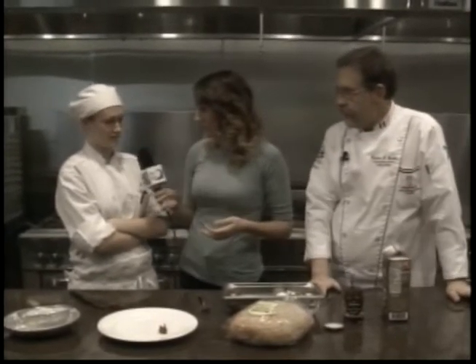Good morning guys. I'm at Indian Hills in the test kitchen one more time and luckily Chef Gordon could join us this week. We also have Kimberly, a second term student, so thank you for joining us too.